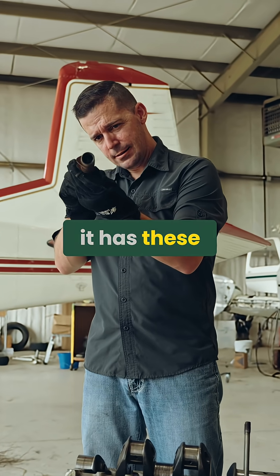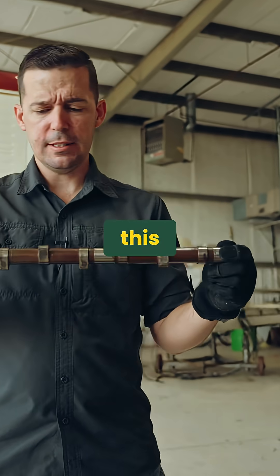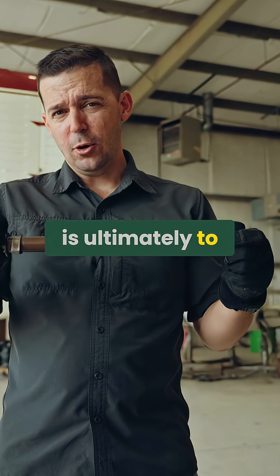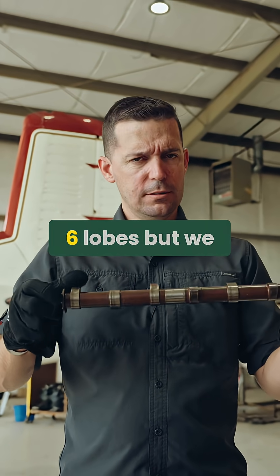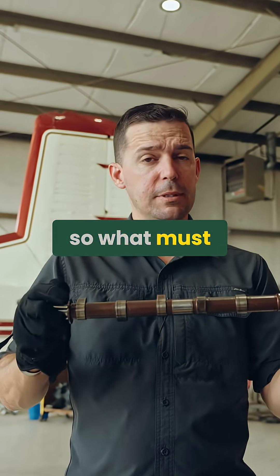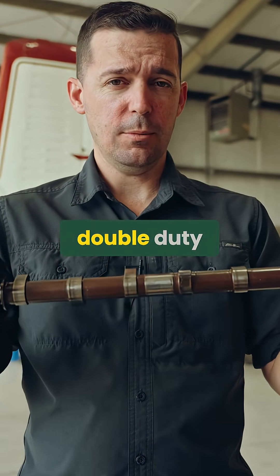The camshaft has these eccentric little lobes called cam lobes. We know that the cam's job is ultimately to open up the valves of our engine. It doesn't quite make sense because we have six lobes but we have eight valves, so what must be happening is that two of these lobes are actually doing double duty.